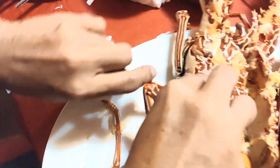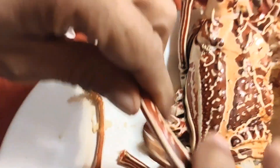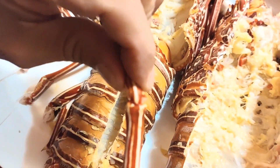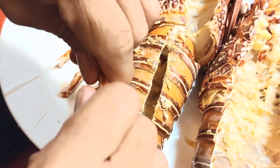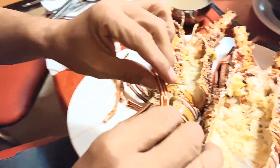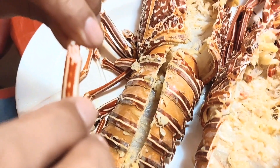Para maging expert na kayo, in case na makakain kayo ng lobster, guys. Yung joint — you have to crack that one, and then kasi kain lang talaga, kagat kagat to e. Ayan, kita nyo na. Yummy.